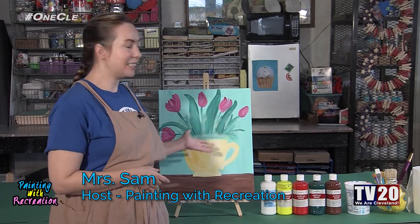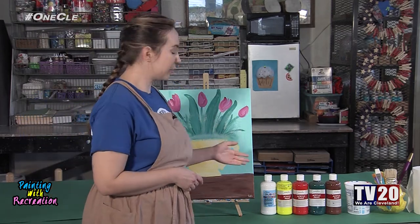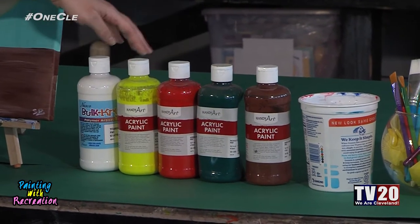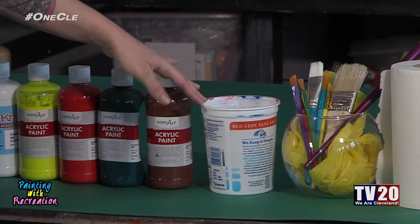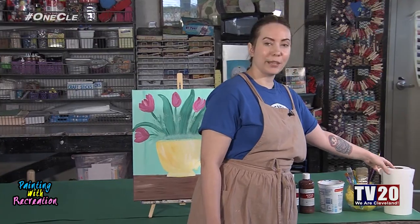Welcome to Painting with Rec. My name is Mrs. Sam, and today in honor of spring we're going to be painting tulips in a teacup. The supplies we're going to need today are acrylic paint in white, yellow, red, green, and brown, an old cup for water, a variety of paintbrushes, and some paper towels for cleanup. All right, let's get started.